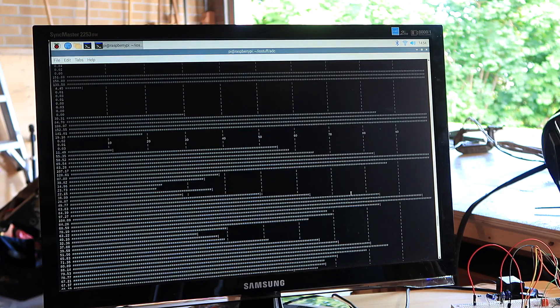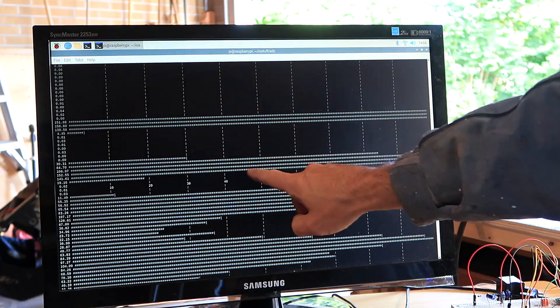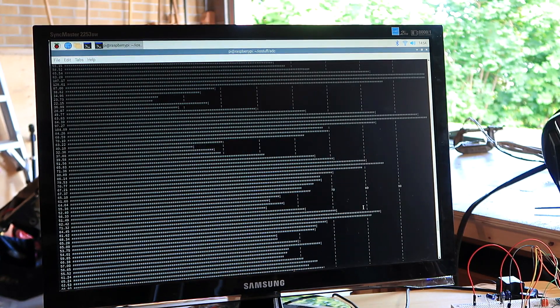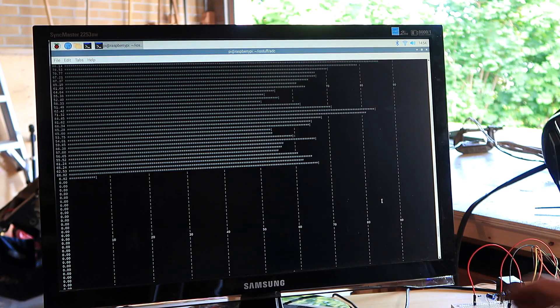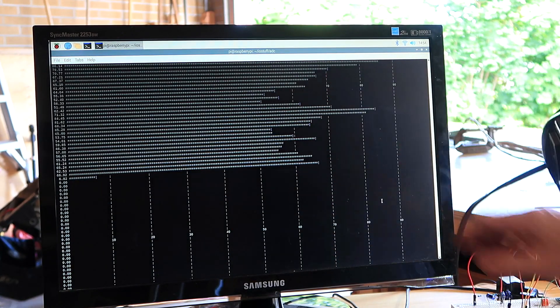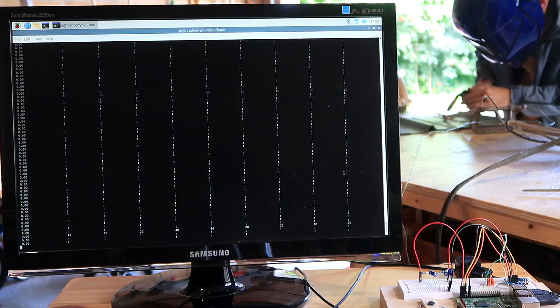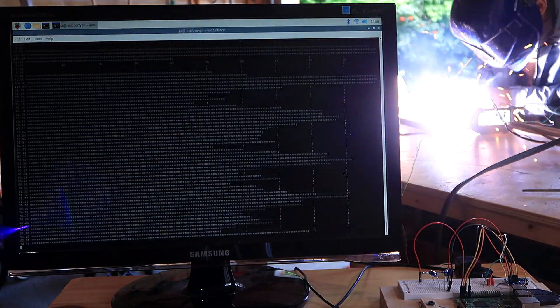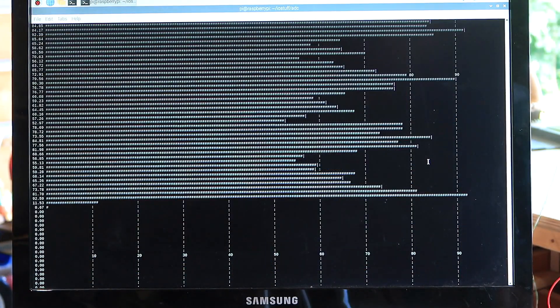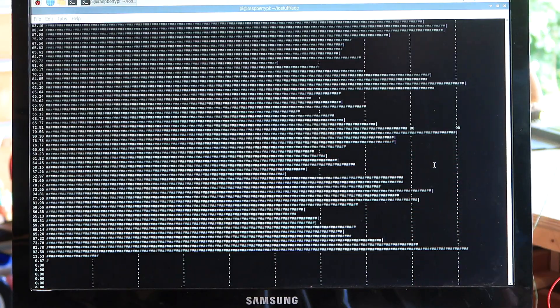Scrolling back through the graph, it initially surged at over 150 amperes — but very briefly. Then when I was getting a steady arc, I think that was averaging about 60 amperes, though it was certainly getting up to 70 a few times. At a higher feed rate, it came in a little under 70 overall for steady state, but close enough to spec.